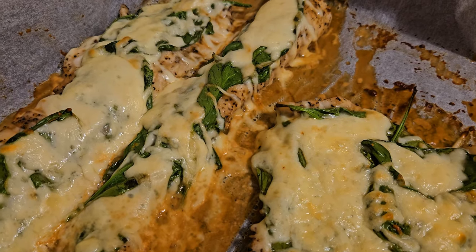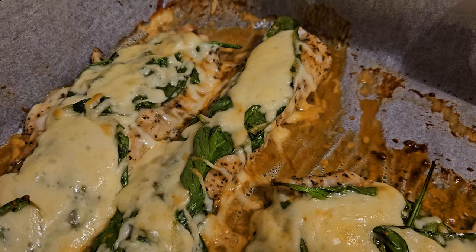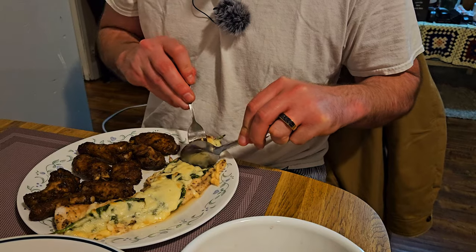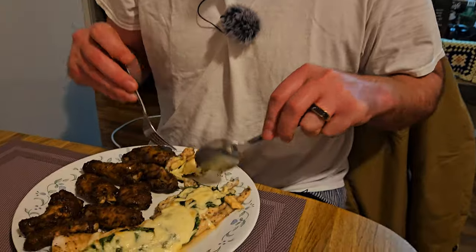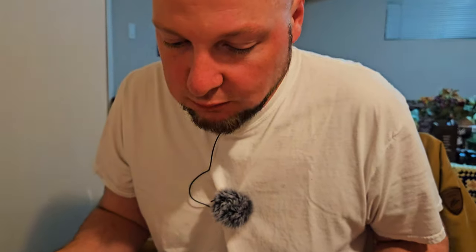Checked it after 15 minutes and put it in for another 3, so that's 18 minutes at 375. It looks super cheesy and good — so much cheese, so much spinach. It just smells so good. That's good. That's real good. I appreciate y'all watching — see you on the next episode.